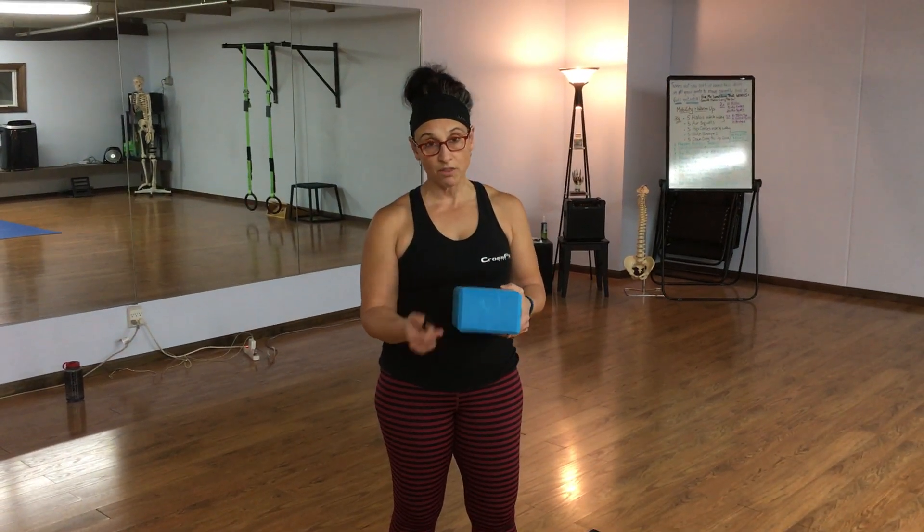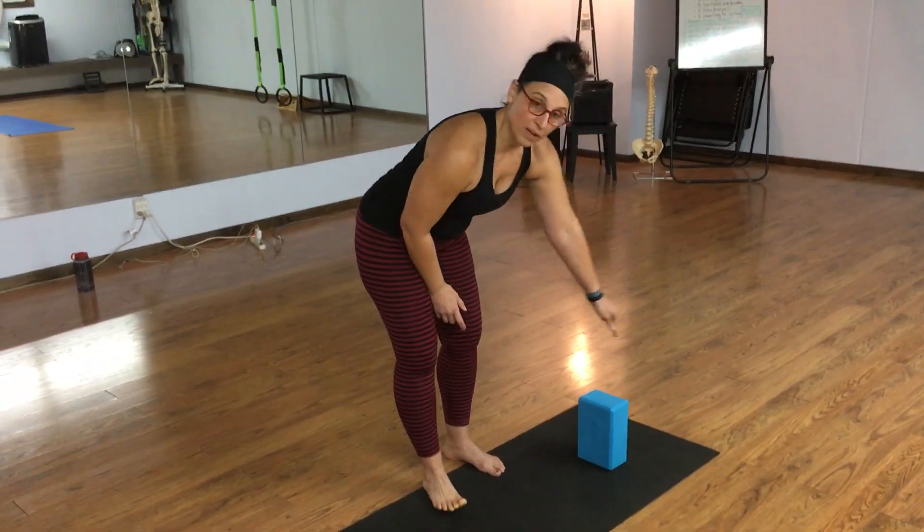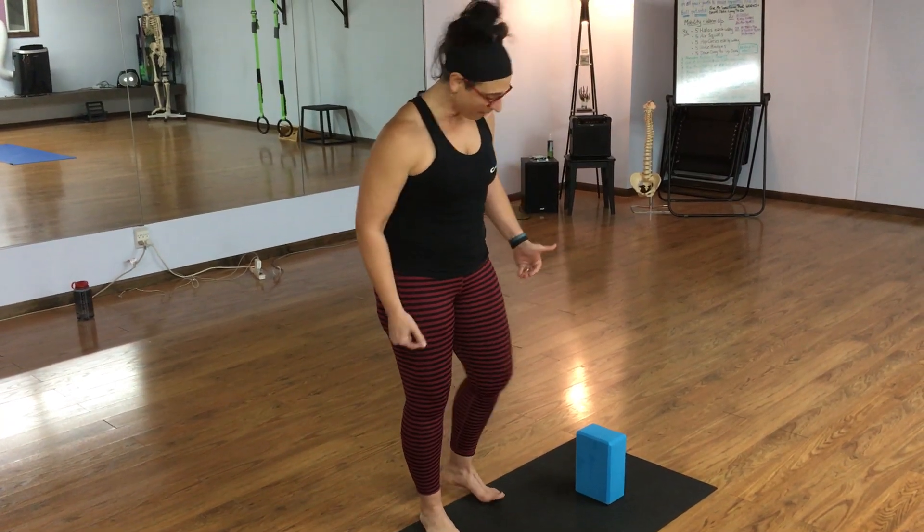By practicing this exercise, it will help to eliminate some of those issues that you might be having. To set this up, you need a mat, or you can do it on the carpet as well. You need at least a 6-inch width yoga block. You can also use a ball, but it's a little bit too unstable, so I do prefer a harder surface. Place it down on the floor, width-wise, approximately centered to your mat.